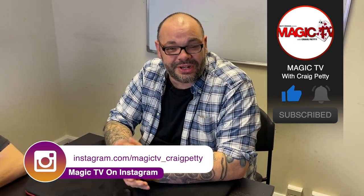If you want to see more videos like this, like the video and subscribe to the channel. I'll be back again tomorrow at six o'clock with Magic Live. I'll see you then.